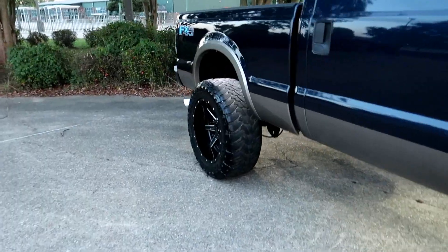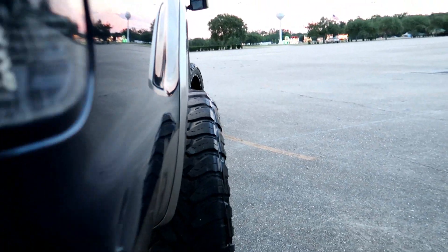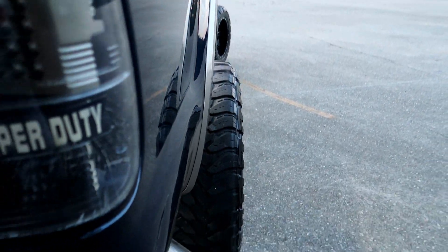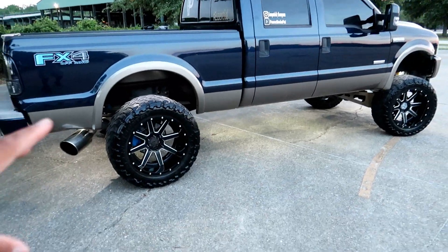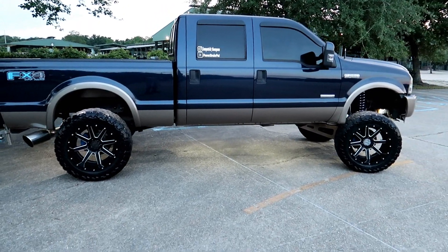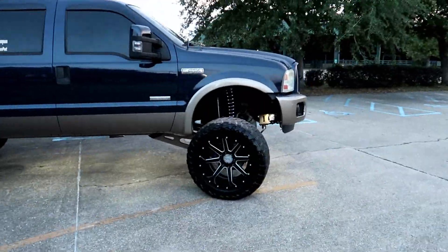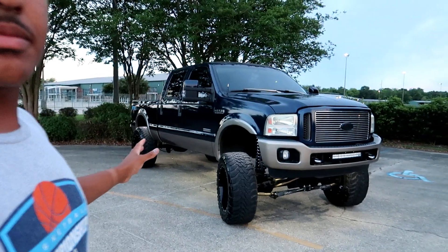Not as much stance as we used to have, but they do stick out a little bit — they're not tucking or anything. So this is what a negative 12 offset looks like on an F-250. I definitely think this setup would look a lot better if I had like two-inch spacers on it — I definitely think it would look a lot better. I do plan on getting some two-inch spacers just to have for stuff like this.